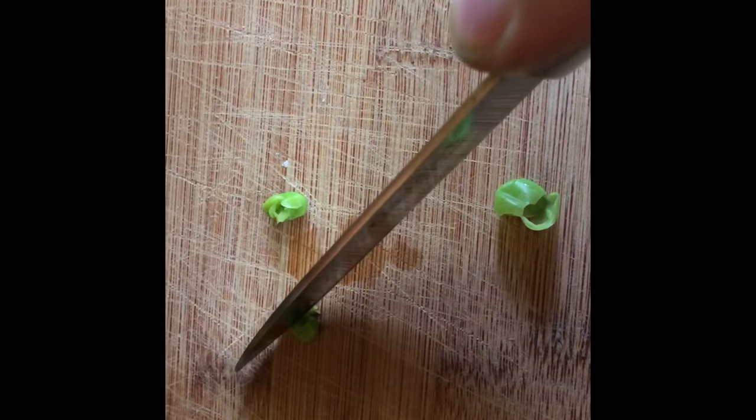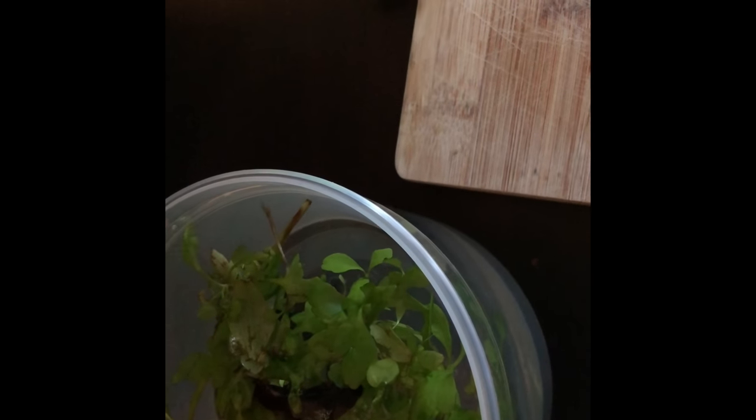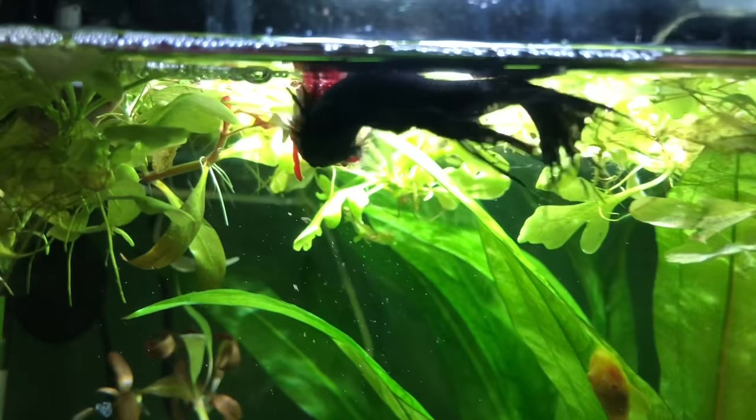So here we are, day four. Black Widow is tough to tell because it's just a tiny little bucket — hard to see how well he's doing. So we're going to give him a pea. It's boiled. I take the skin off. It's already going to be cut in half. Cut it. We'll see if he takes it. It sank to the bottom. Let's try and keep this piece right by his face. We'll see if he nibbles, and if he does, that's a good thing and we'll put him back in the tank.